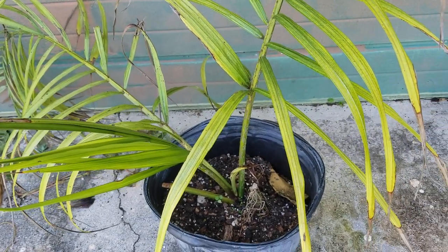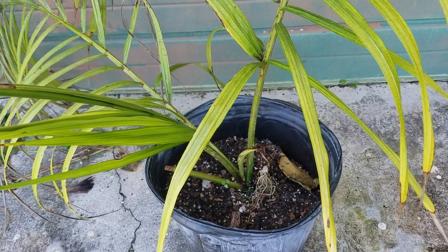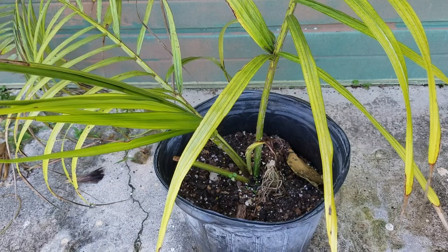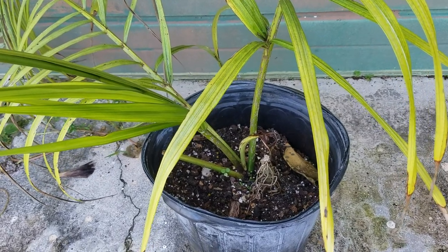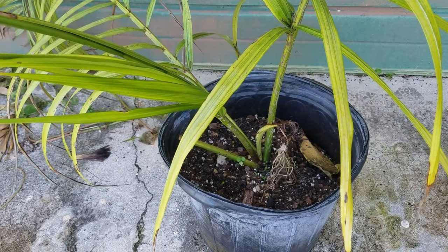So this is a Dipssis manangerensis that I have had since about 2010. I grew it from a seed, maybe 2011, something like that. So it's about six, seven years old, and it's in a five gallon.